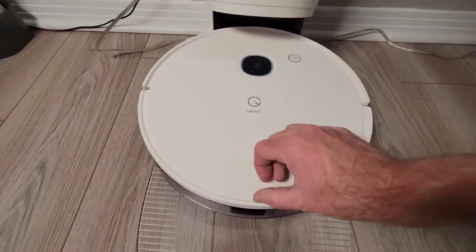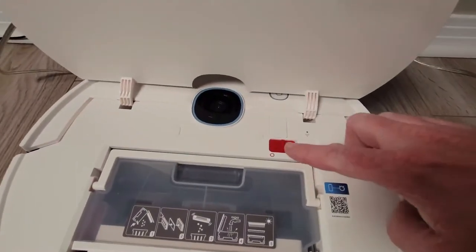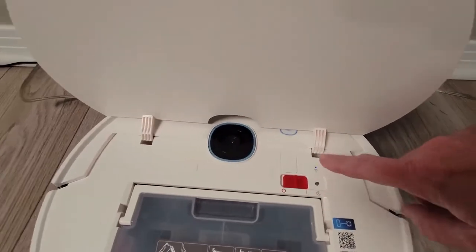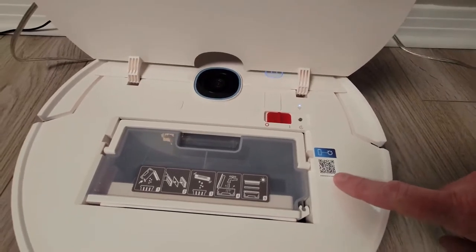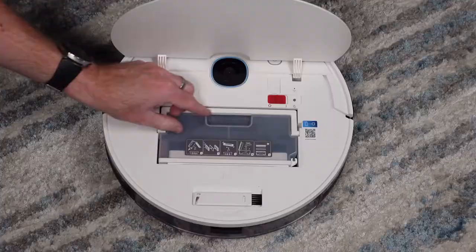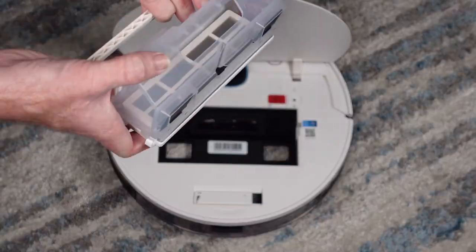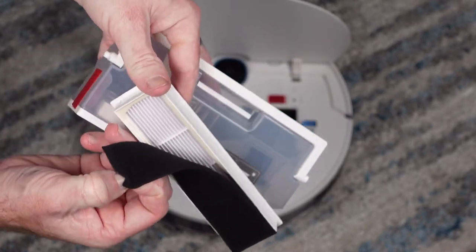Back around to the top, when you lift the lid you will notice a power button which you will need to turn on once you are ready for setup, a reset button, a Wi-Fi indicator light, and a QR code to help you get started with the app. Also included is a roller brush cleaning tool. The dustbin, which is 420 milliliters in size, is easy to remove and clean out, and it has a three-layer filter which can be washed.